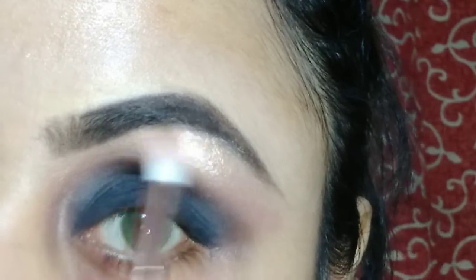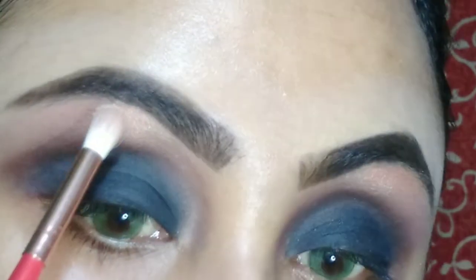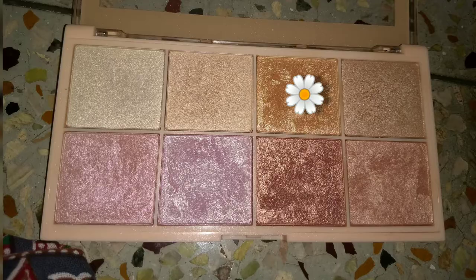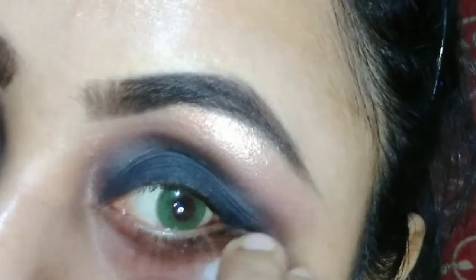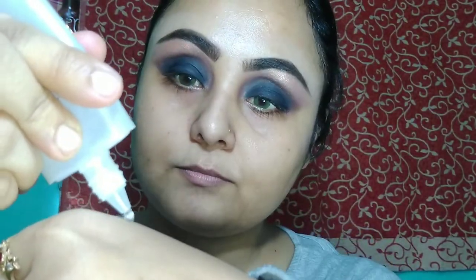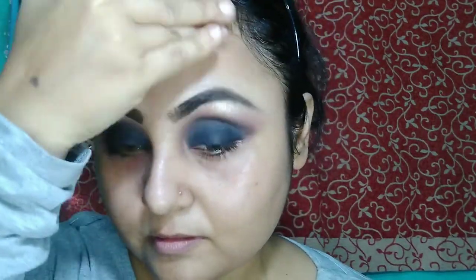For a little bit of extra highlight on my brow bone, I am going to use the Revolution Highlighter Palette named Sofix. Then I'm going to clean up my eye area. After that, I am going to apply my primer. Today I am going to use Colorbar primer — it is a very nice and very famous primer. After that, I am going to color correct my face.